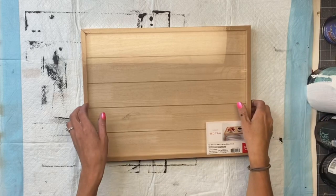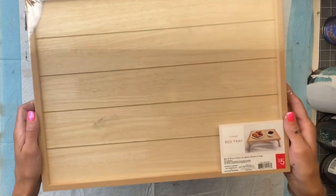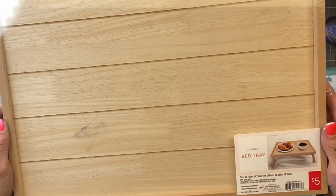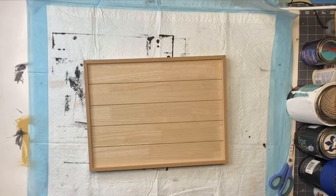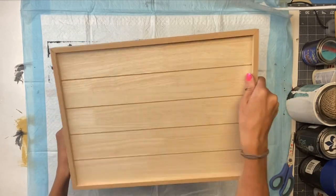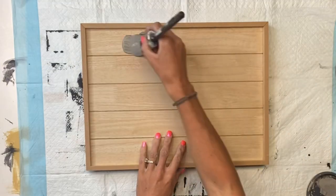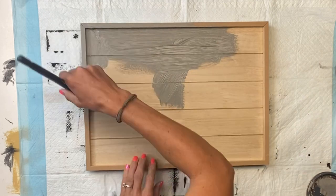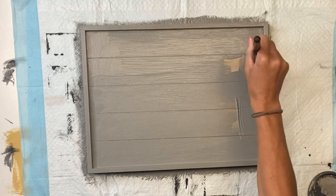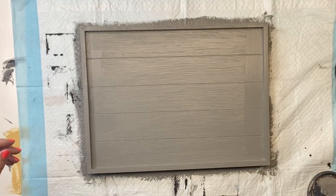Today I have this unfinished wood bed tray that I got from Target. It was $5 and it also has a set of legs on it so that it can open and stand on the bed as well. You can find similar trays at Hobby Lobby. I'm going to start by taking my Wise Owl Smokey Quartz Chalk Synthesis paint and giving it a good coat of the Smokey Quartz. I just did it on the top of the tray and left the legs wood.